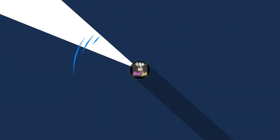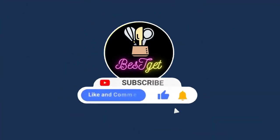Welcome to Best Get. We review kitchen and dining products. Please subscribe to my channel and hit the bell icon for daily updates.